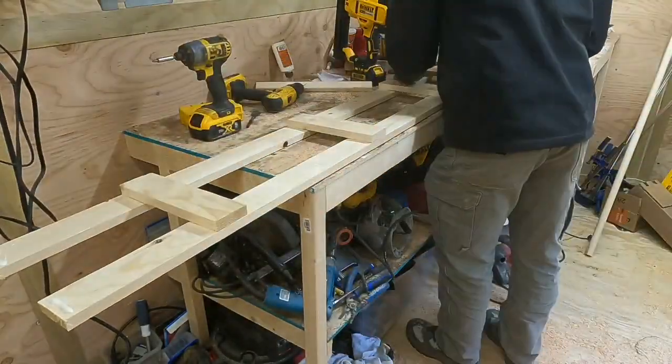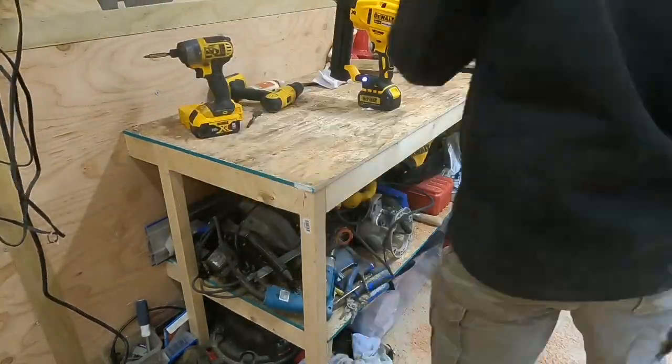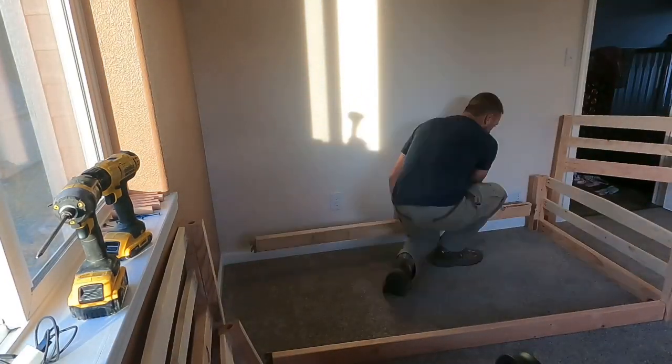Now that this is ready to be finished up, I grabbed a 1x3 and ripped it right down the middle at 14 inches long — this will be the end piece. Now comes the fun part: assembling it all together.